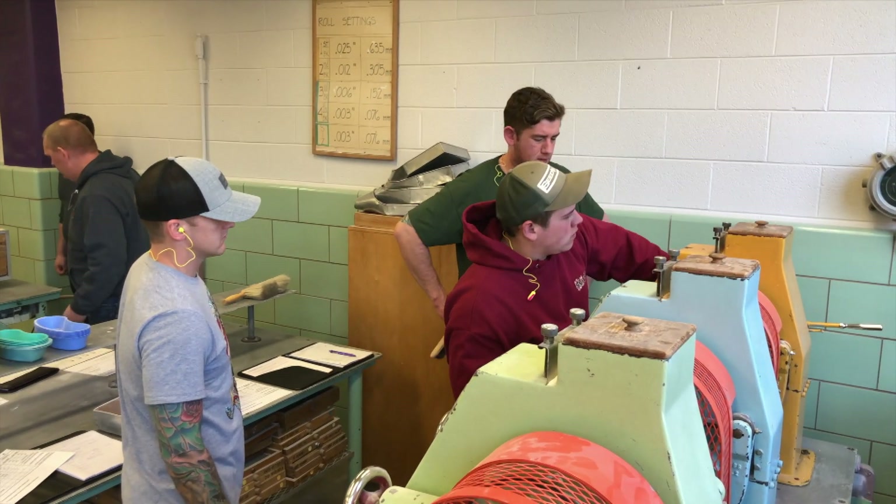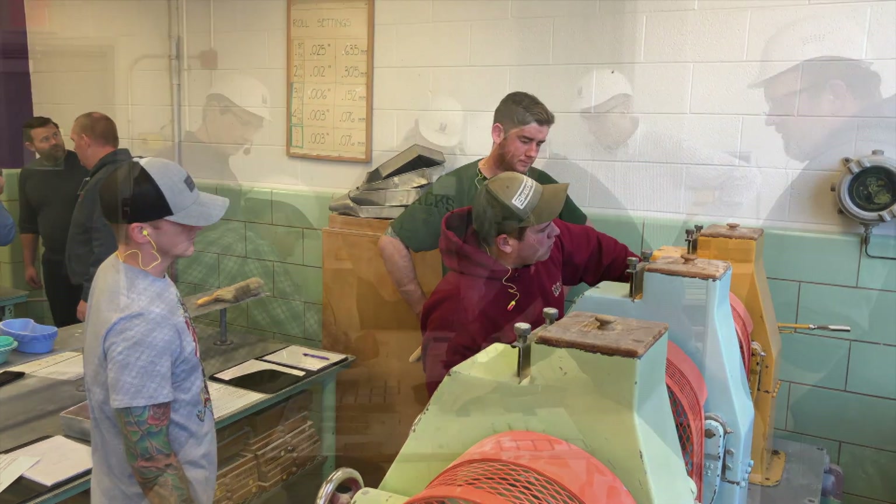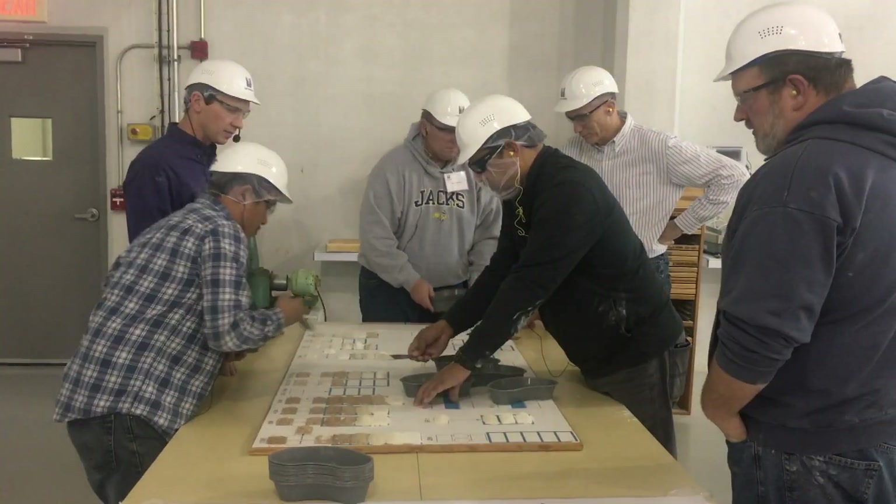The participants also learned about the entire milling process and put that into action in the Hal Ross flour mill, the commercial flour mill here at Kansas State University.